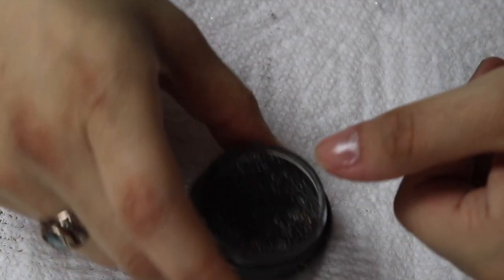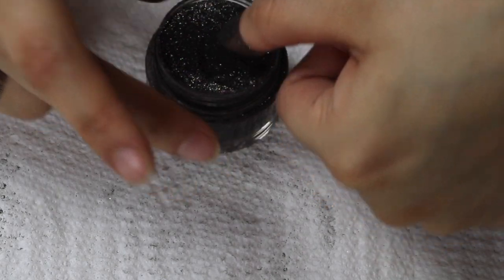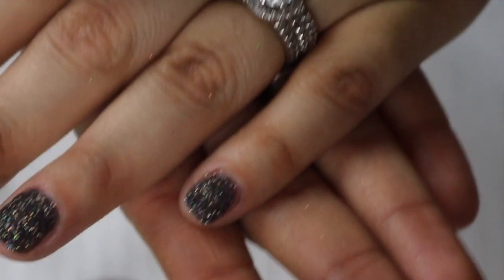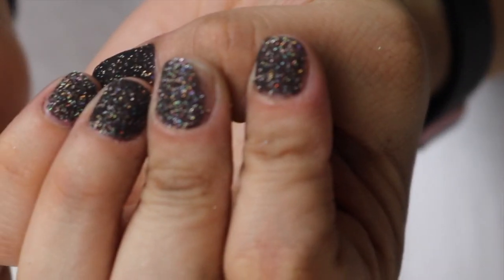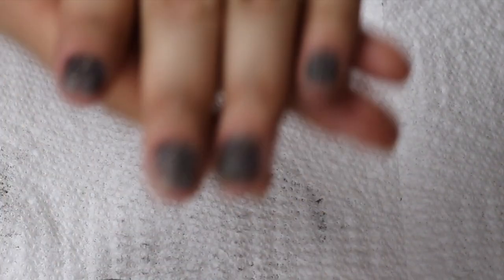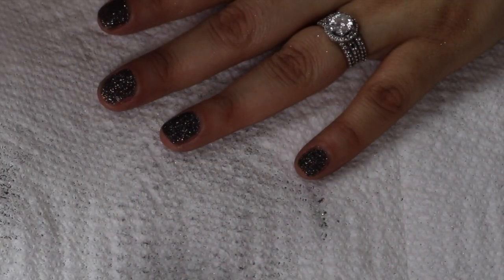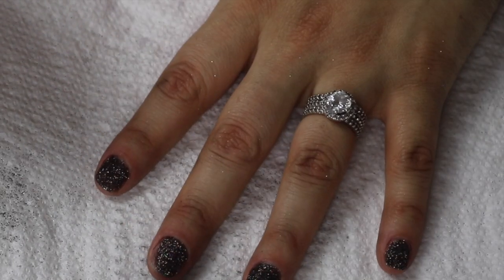For short nails, you still want to build them up, but you probably won't build them as thick as if they were long. The longer they are, the thicker and stronger you need it. The shorter they are, you don't need it too strong because you're not going to be stressing anything out — especially at the shortness that I have. I'm still going to do this process three times. Now that I've done the whole hand, I'll brush off any excess to help with clumps. It's not perfect — you need to make sure you go all around and cover any missed spots. This is why you don't do just one dip.